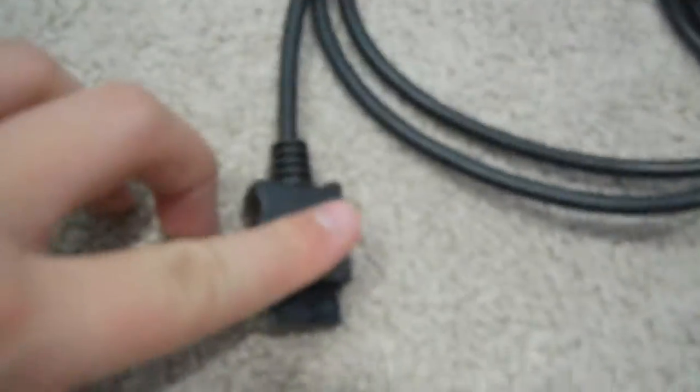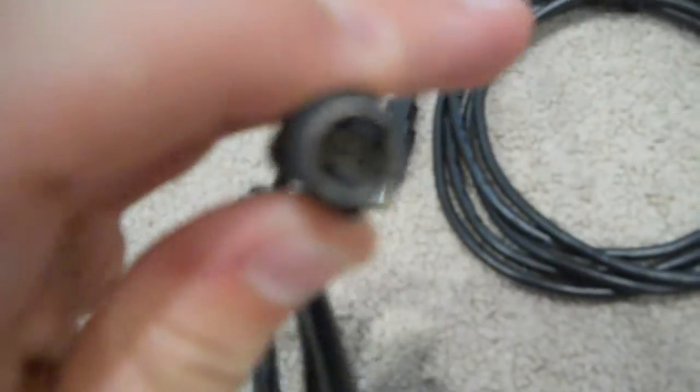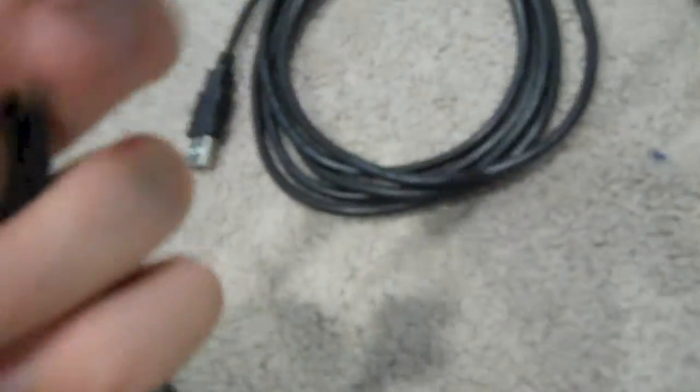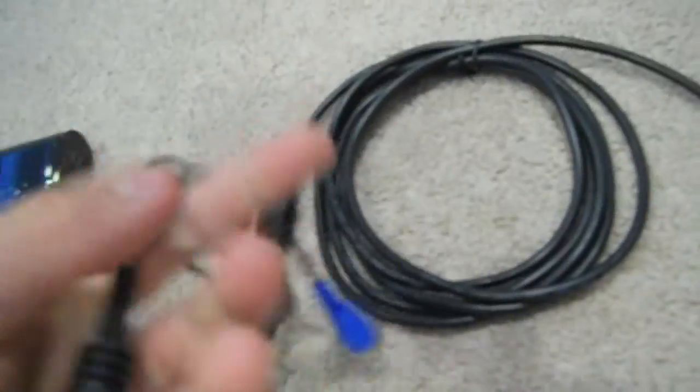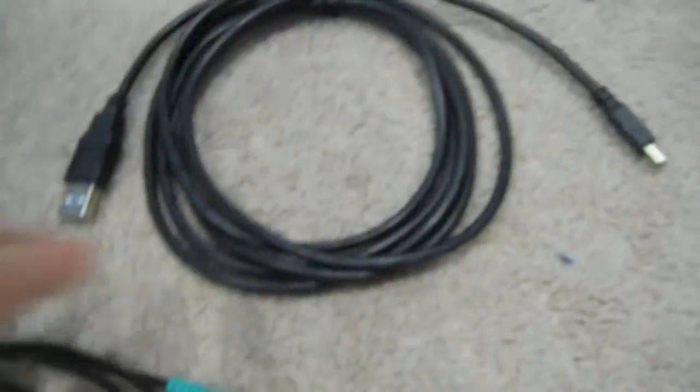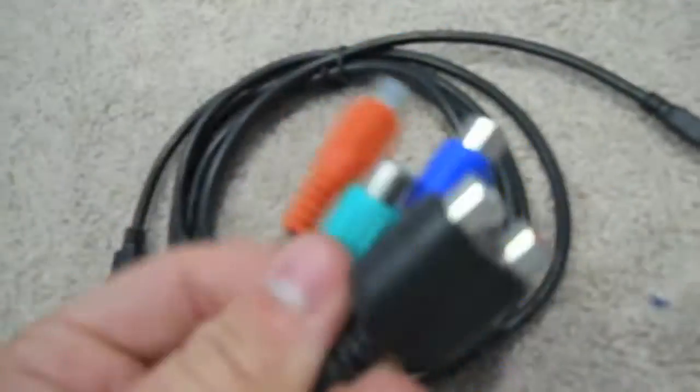And this is the PlayStation adapter — this goes into the PlayStation and this goes into the Elgato. It kind of looks like an S-Video cord but I'm not really sure. I'm probably not going to be using this, but if I do, I think it's for component cables — I'm not really sure. So that's it for the cables, and now I'll be back and show you how to set it up.